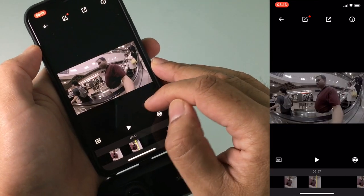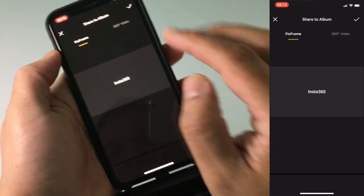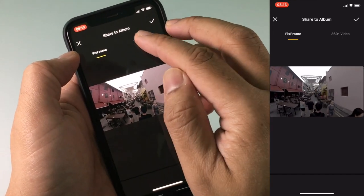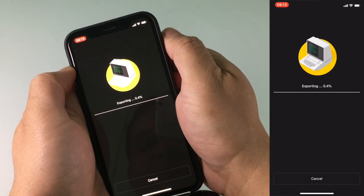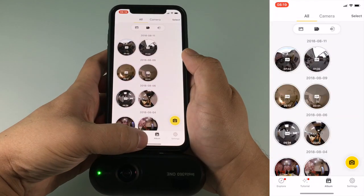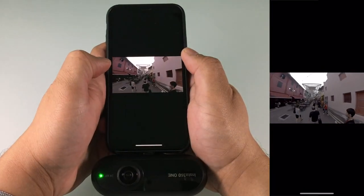At this stage I can play it back or go ahead and export. I'm going to go ahead and save it to my album. I've got the option of either going as a 360 video or a fixed frame — I'm going to go with fixed frame. That's going to take a little bit of time to export. Now that it's been done, I can flick across onto my photos and I have the exported video right over there.